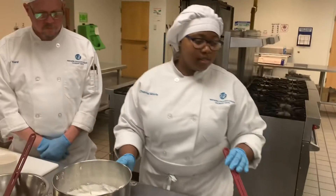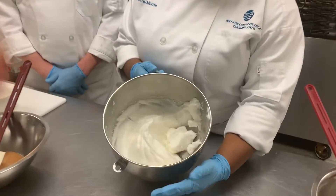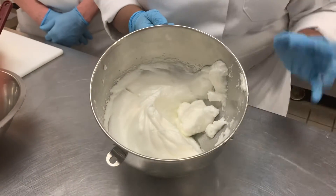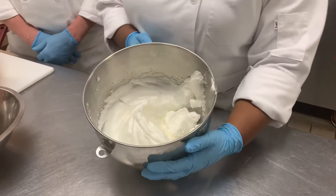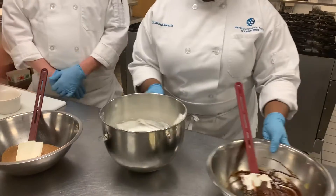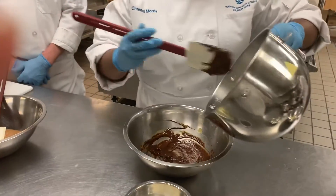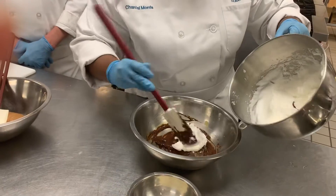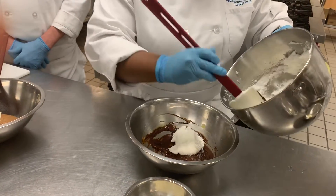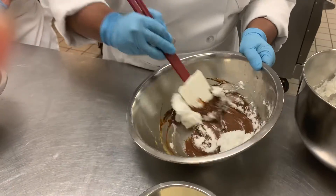The next thing you want to do is take your egg whites and beat them until they're nice and have a soft peak. Then add a little bit of sugar and whip them again to another soft peak. Then you're going to add the egg whites to the chocolate mixture and fold it until it's nice and smooth.